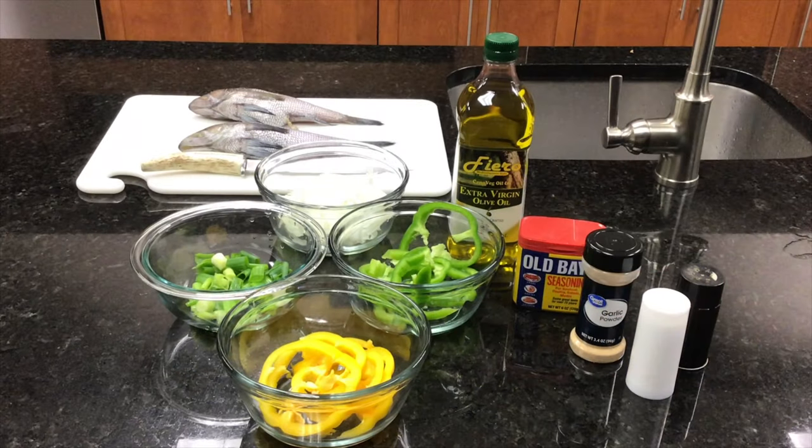The ingredients that you will need are green onions, white onion, green pepper, yellow bell pepper, two medium-sized bass, olive oil, Old Bay seasoning, garlic powder, salt, and pepper.